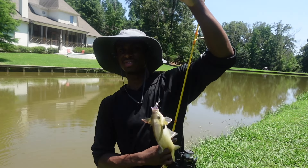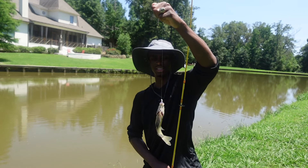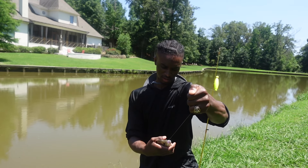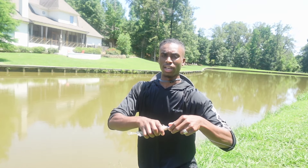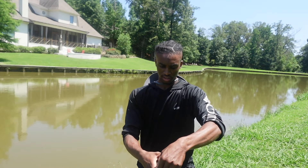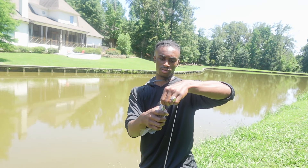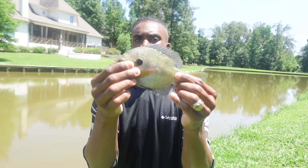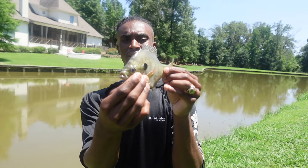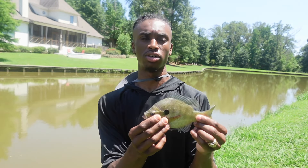Got us one y'all — he got water in my eye. That's the first brim of the day! Finally. I didn't know if we'd be able to catch brim with how big this bait was for him. He keeps flopping — I gotta make sure he sits still. We got him. That's the first brim of the day. I've got a smaller setup I'll show y'all for catching brim, but we caught him on the same setup we were using for crappie — that's pretty crazy. Shows the versatility of that bait. Let's go ahead and get him in the bucket.